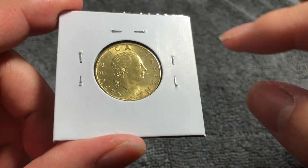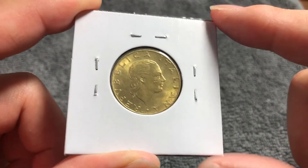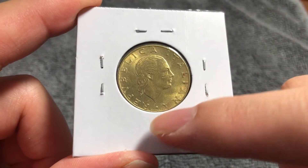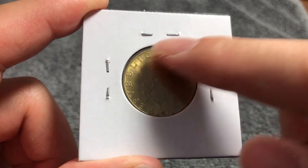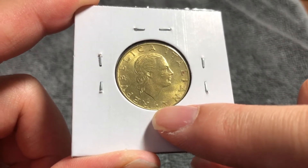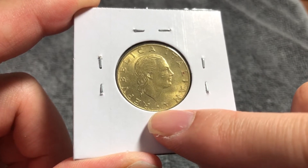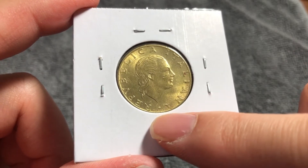On the obverse, we have a female head with long curly hair facing to the right. I'm not entirely sure who or what this is supposed to be. Around the outer rim reads 'Repubblica Italiana' — the Italian Republic. Down below is the signature of the engraver of this coin, Mario Vallucci.